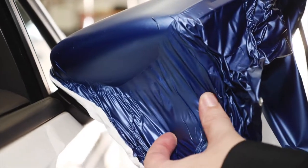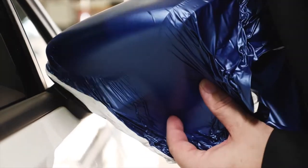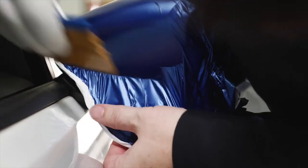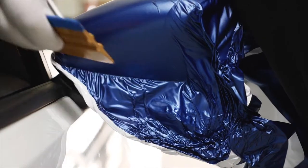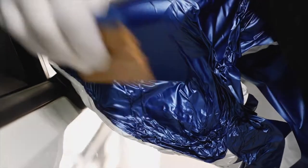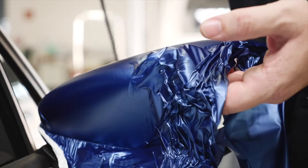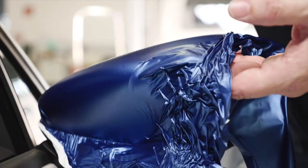If repositioning of the film is required, use heat to remove wrinkles and then continue squeegeeing. For repositioning, lift the film from the upper part of the mirror and use heat to let the film shrink. Allow it to cool down before squeegeeing.